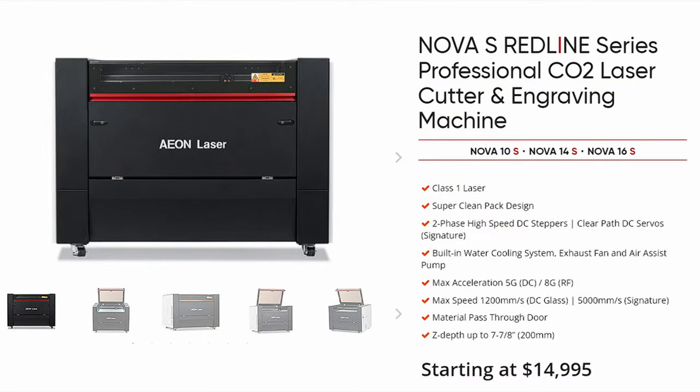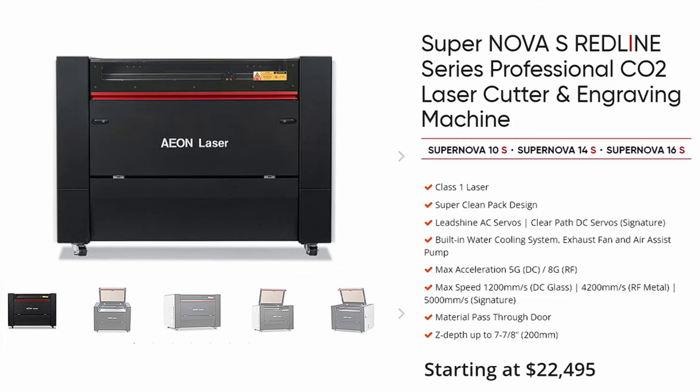So let's take a moment and discuss the different lasers that EON makes. The next step up from the Mira 5, 7, 9S series is the Nova Series, ranging from $14,995 to $20,995, starting with the Nova 10S, then the 14S, then the 16S. Then we have the Supernova Series starting with the Supernova 10, 14, and then the big daddy, the 16. The Supernova Series ranges from $22,495 to $28,495 and is designed for full-time businesses and shops for maximum bed size, maximum productivity, and maximum speed.